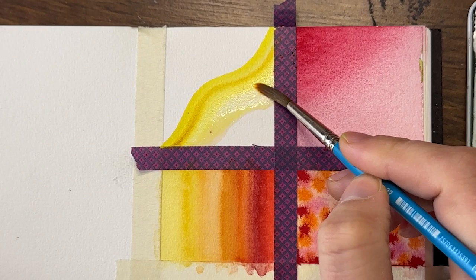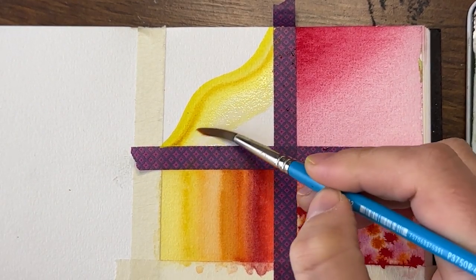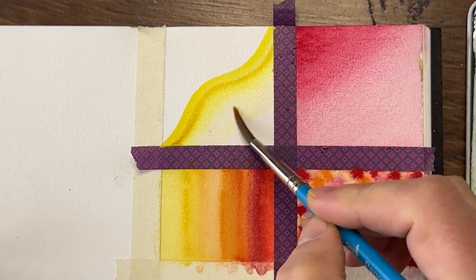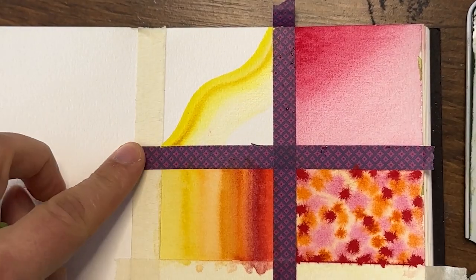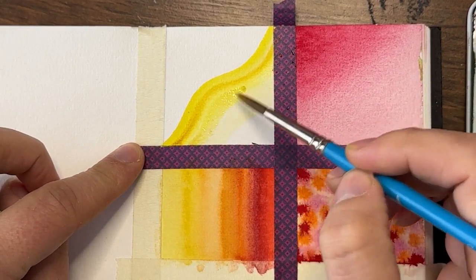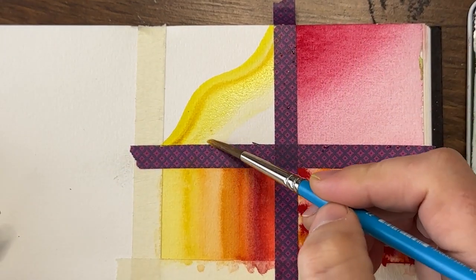Someone was asking about harsh lines — a lot of times if you put too much paint and water on your paper and it's sitting like almost a bubble on the surface, as it absorbs and evaporates it's going to create harsh lines because the water is actually pushing the pigment out to the edges.